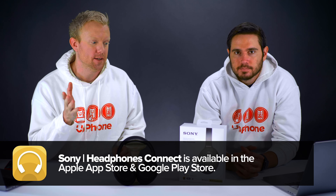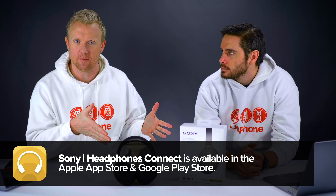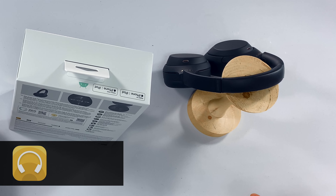All you have to do is open the app, hit the Connect button, turn on the headphones, and then you don't even have to go into the Settings app to set these up. It all happens within the app. I really like these headphones.